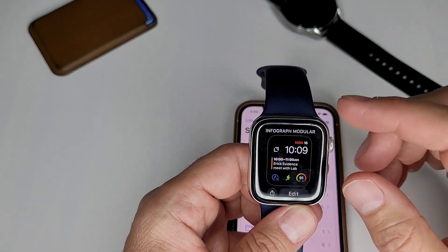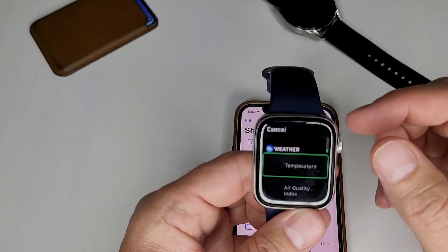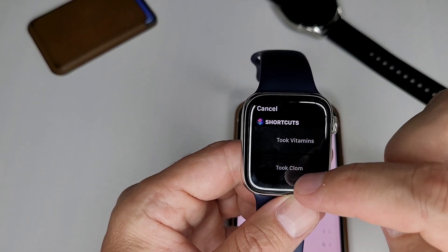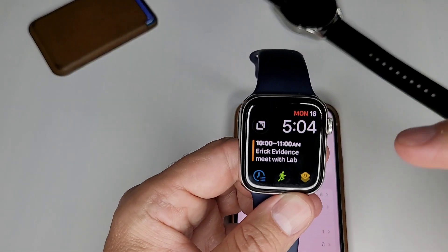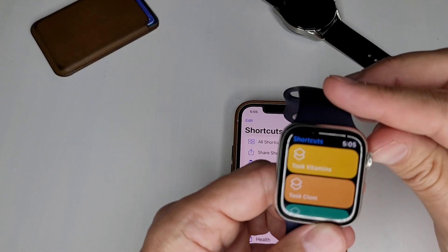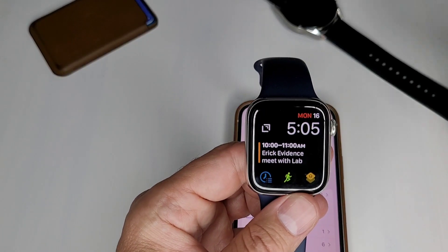One last thing I wanted to show is the complication for shortcuts you can use on the watch face. If you want to edit your watch face, you can add a complication. Come up to the shortcuts one, and you can see Shortcuts right there. You can actually pick a specific shortcut to be the complication. That shortcut will automatically run as soon as you tap the complication on your watch face — and voila, it goes right to it and runs the shortcut. Super fast way to run a shortcut, and you can do that in multiple places if you have multiple shortcuts.